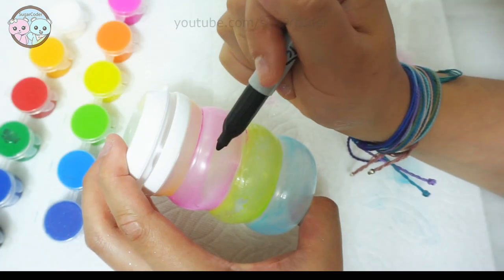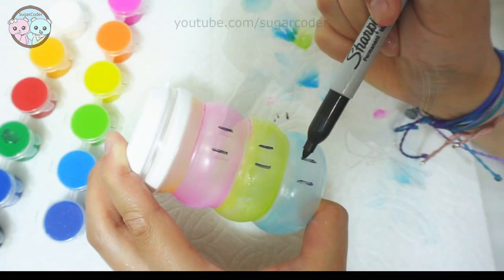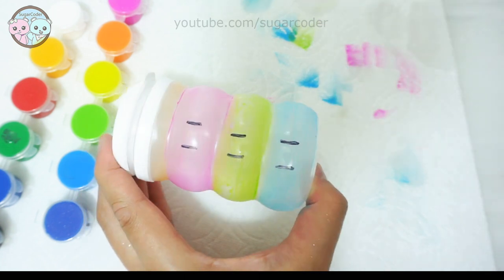Now I use this container to hold coins. So, which project do you like from this video? Let me know in the comments. Thank you for watching and have a sweet day.